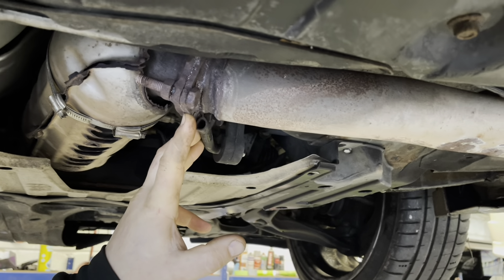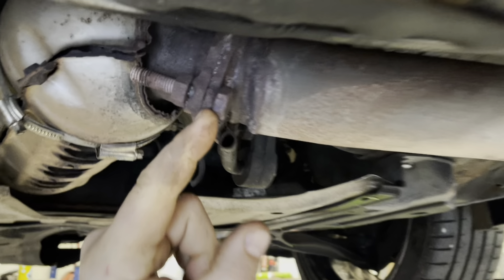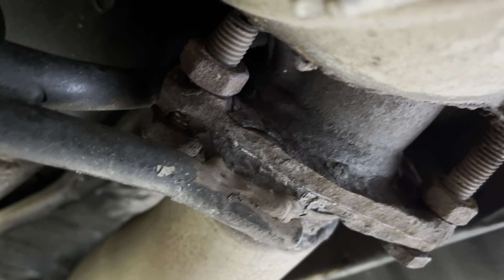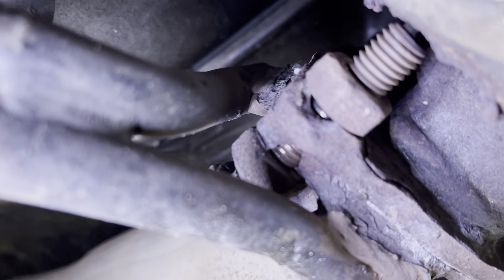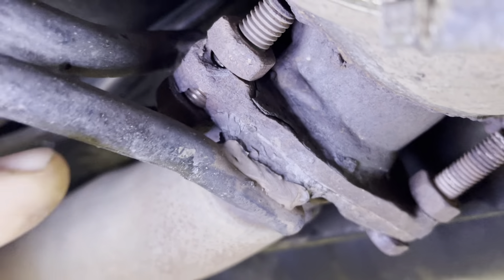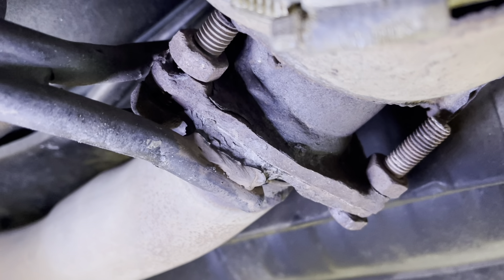Someone has put nuts and bolts through the eroded flange, but looking at it closely there's actually nothing left of the flange itself — it's completely gone. The problem is that if they need to fit a manifold, when they take it apart it just crumbles and falls apart, meaning they won't be able to put a bolt back in it.